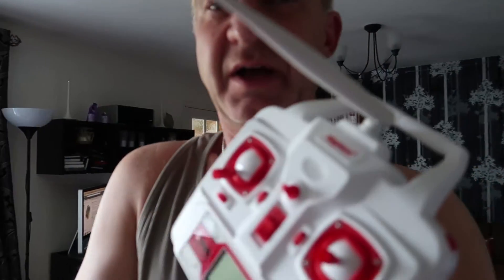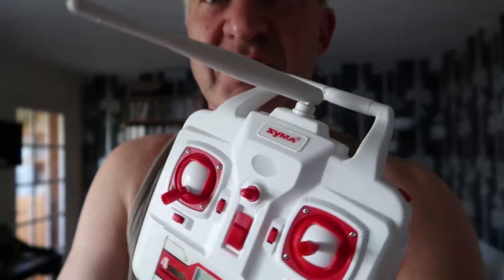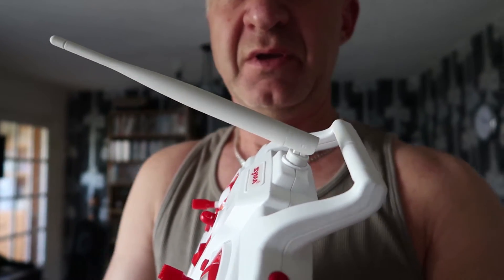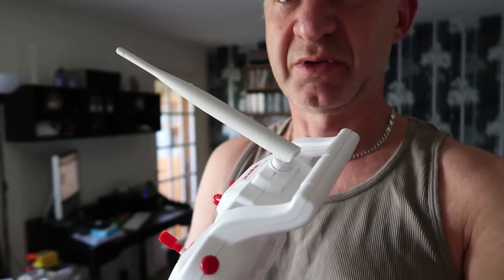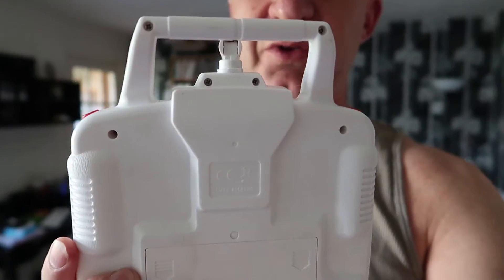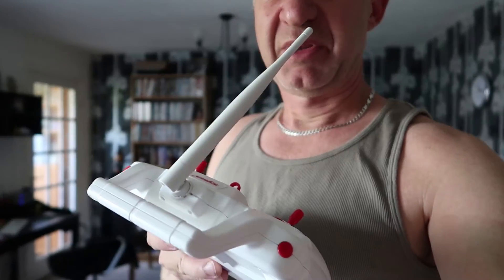I read about people doing a Wi-Fi aerial mod on their SYMA transmitters. I've done the mod on my X8 transmitter — it's quite nice. This is a Wi-Fi aerial from Amazon; you get two in a pack, very inexpensive, less than ten quid, with a little patch lead inside. You can find videos of how to do that on the internet.